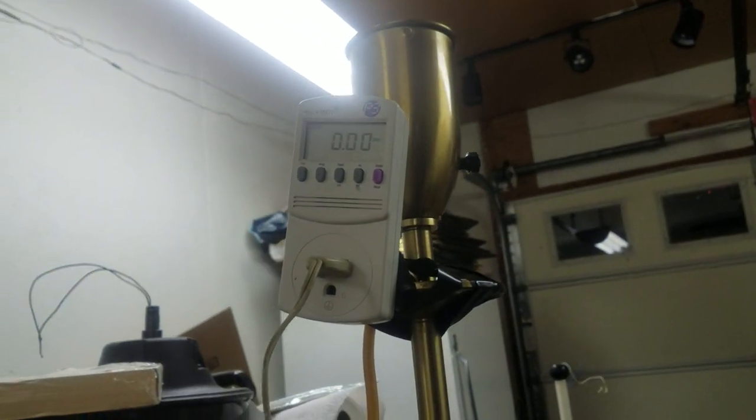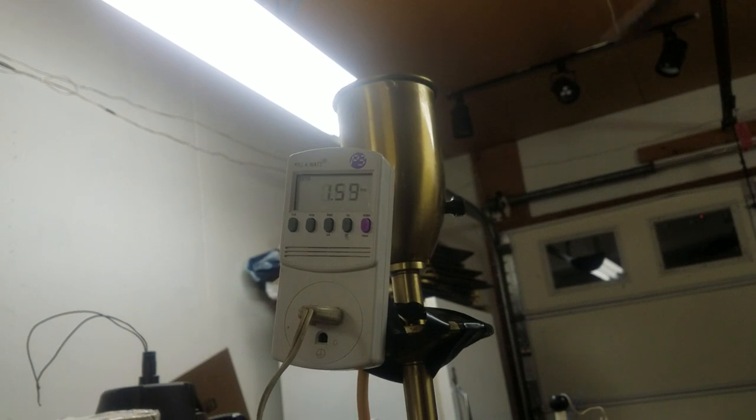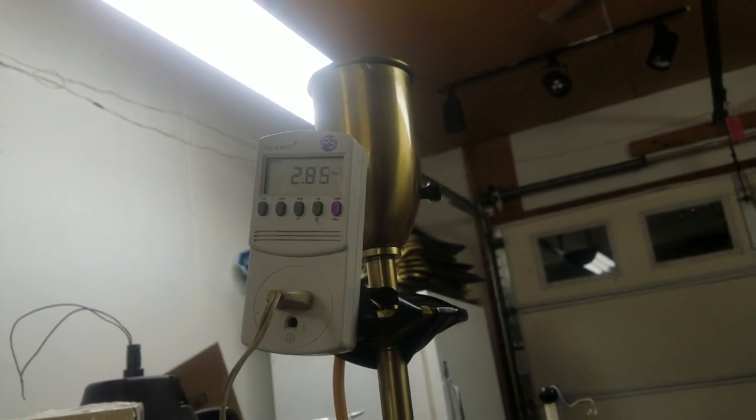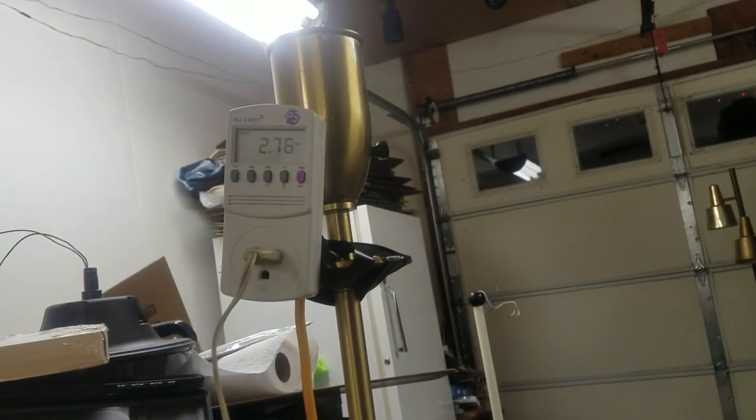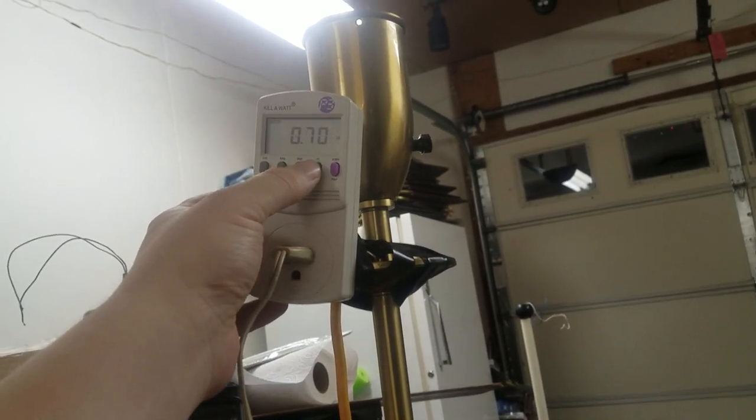Let's see what that draws on inrush — we're gonna go on low. Wow, on low. I'm gonna guess that this is gonna have a power factor of one, but let's see. No, okay — not power factor one, interesting.